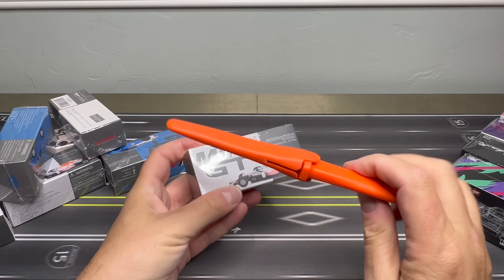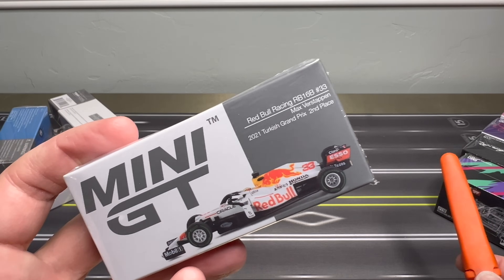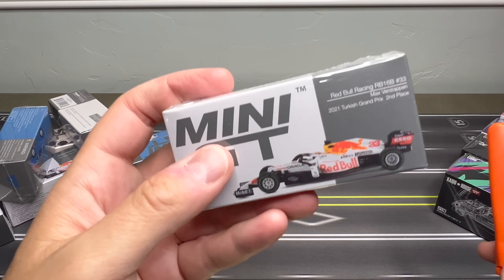I've got my good old box opener. I've got Mini GTs, all from Mini GT, and I just want to get these open. Sometimes I just wait for showcases, but let's just get these open. You can figure out the showcases because I'm really accumulating a very nice collection of Mini GTs.